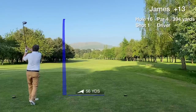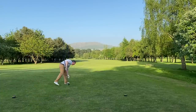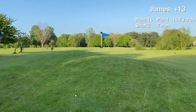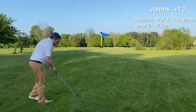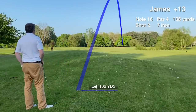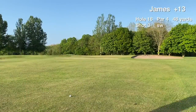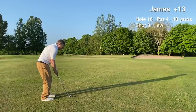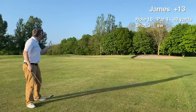Hole 16 is a par four dogleg to the left. We accidentally take the tiger line and crush the drive over the trees. We end up in the left hand rough — it's 158 from the rough, hitting a seven iron, with everything going further in these conditions. Hoping to get it on the red flag. We have a good chance to hit the green in regulation, clubbing down for this approach. The seven iron is hit slightly heavy, losing distance. The front edge is 35 yards and the flag is at the front — just a little flick. We get the numbers right.